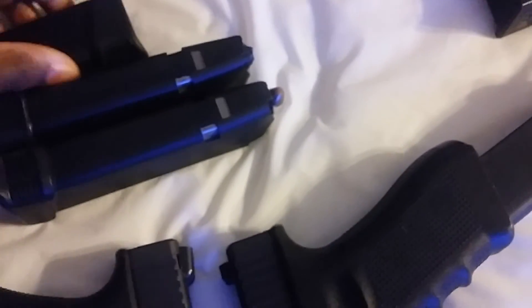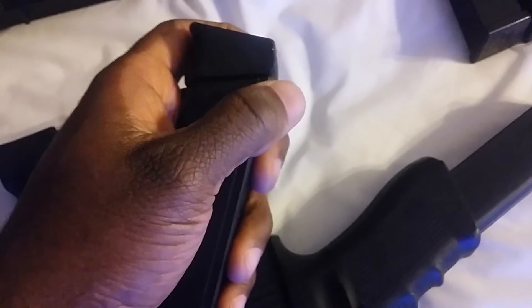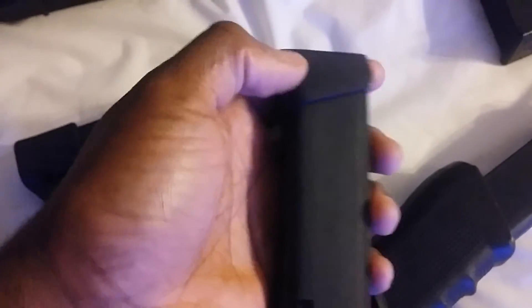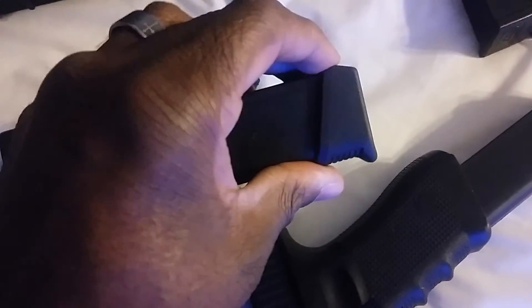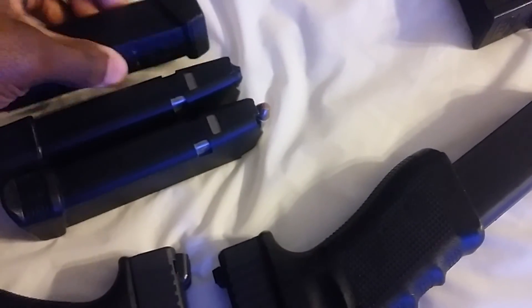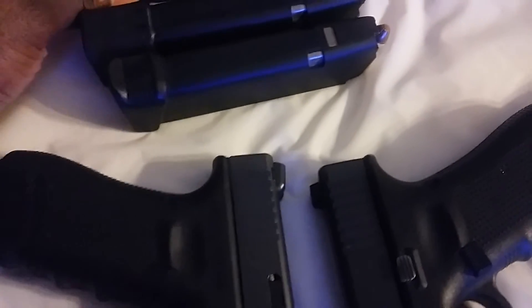So you have the magazine extension — there's a little pin right here. You push it in, take the old floor plate off, then insert the new one and groove it in little by little until your spring falls into place. It's going to drop down into this floor plate extension right here, the plus-two.